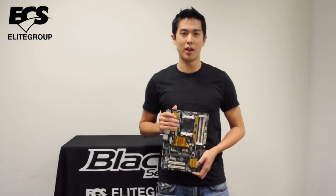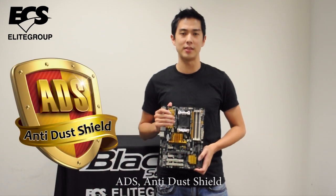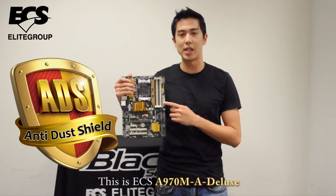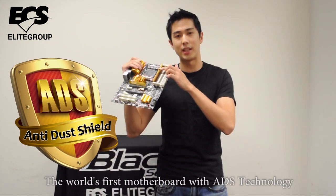Let's check it out. Now let me introduce you the easiest new technology: ADS, Anti-Dust Shield. This is ECS A970M-8 Deluxe, the world's first motherboard with ADS technology.